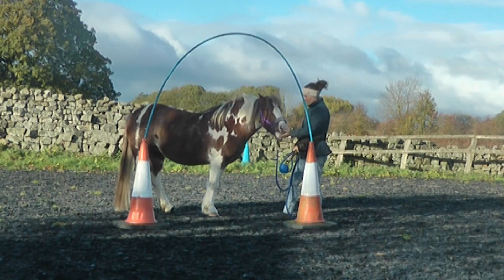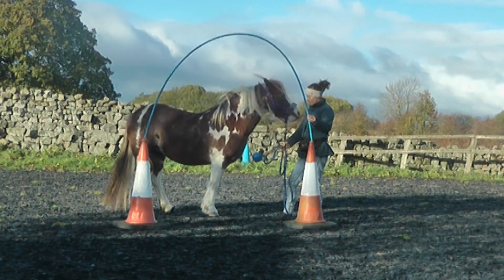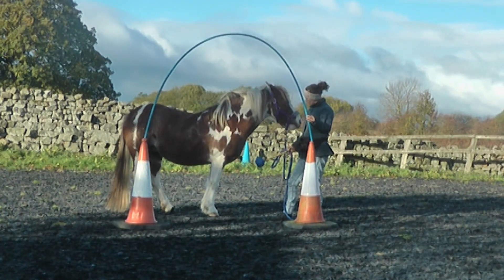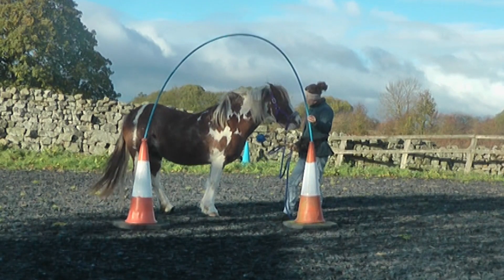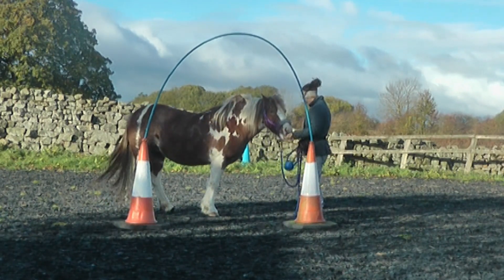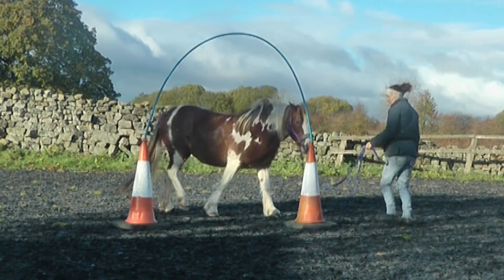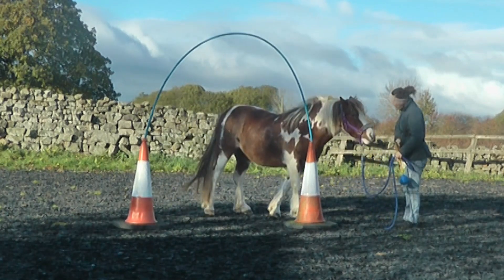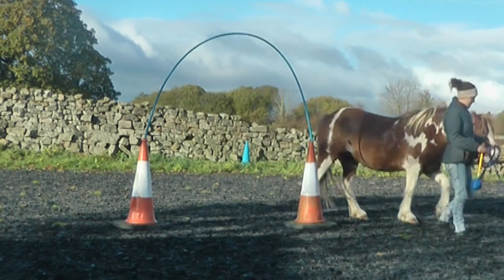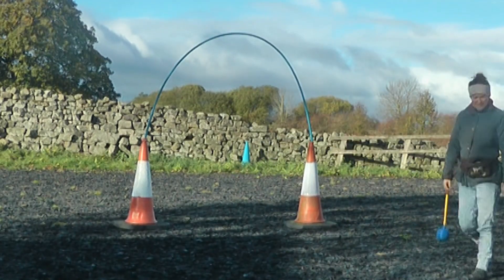I'm just keeping my energy really low and soft. I'm wiggling it just to show it's nothing to worry about, keeping everything really low and calm in my body, and rewarding her for engaging and being able to touch the target. You could absolutely introduce anything spooky on a calm day — that would be a really great idea. But if you're working on a windy day, it's good to practice because the more you work on a windy day, the easier they find it and the more they get used to it.